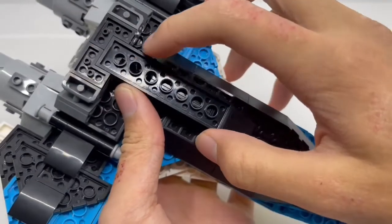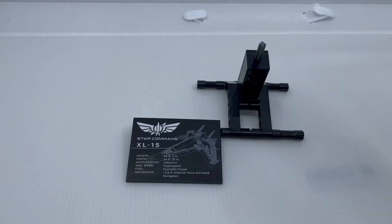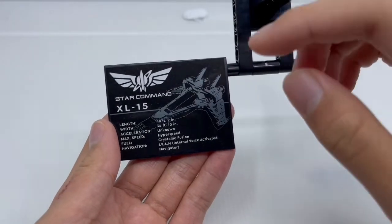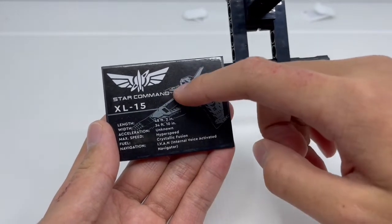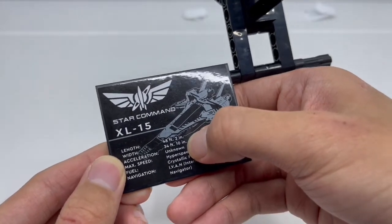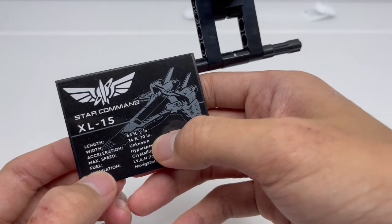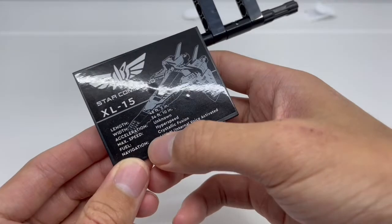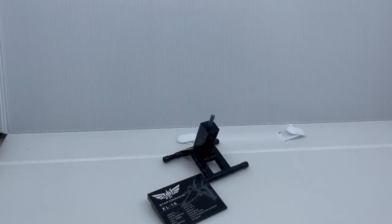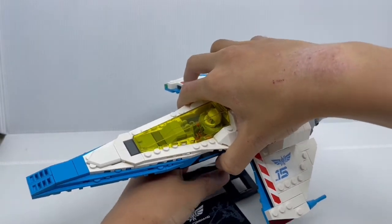On the bottom, we have a lot of black and a peg to fit the base in. Looking at the base, there's a peg to fit the XL-15 ship, and a sticker that gives you all the information on the Star Command XL-15 ship: the length is 48 feet 2 inches, width is 34 feet 10 inches, acceleration is unknown, maximum speed is hyperspeed, the fuel it takes is Crystallic Fusion, and its navigation is IVAN — Internal Voice Activated Navigator. To put the ship on the base, just fit the hole in, make sure it lines up, push it in, and that's how you do it.